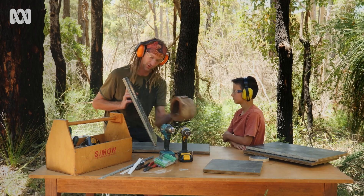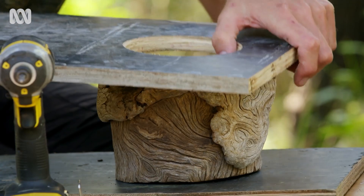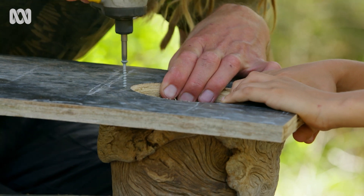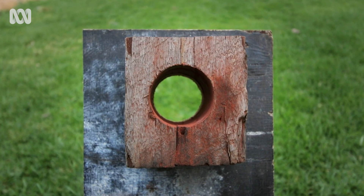Now we're going to fit this hollow log as a doorway. This is salvaged from an old firewood pile, but it's really important that natural hollows aren't taken from the bush because they might already be providing a home for an animal. You can just use a piece of hardwood and drill your own hole in the front.